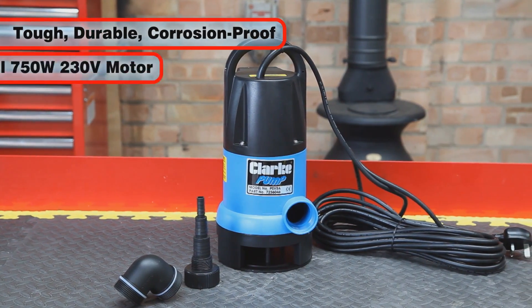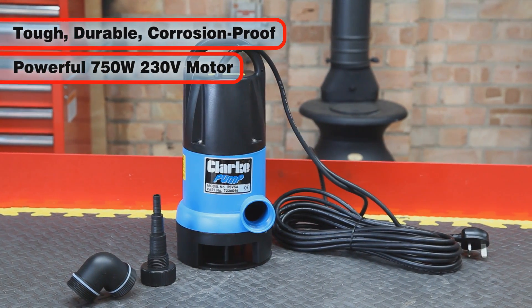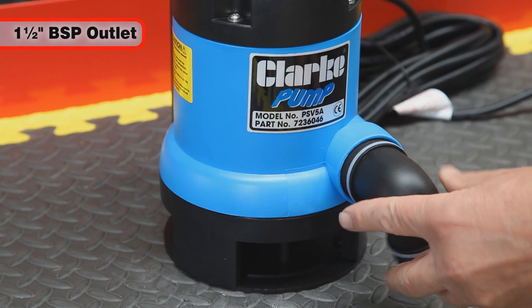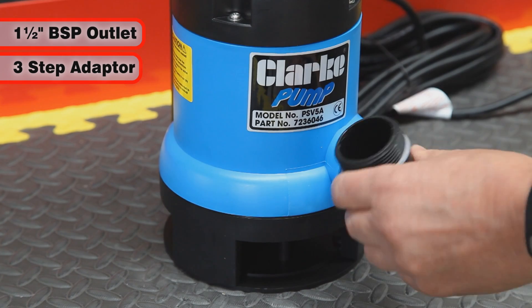The PSV 5A has a powerful 750-watt, 230-volt induction motor with overload protection. It comes complete with a 1.5-inch BSP outlet and a 3-step adapter and elbow.